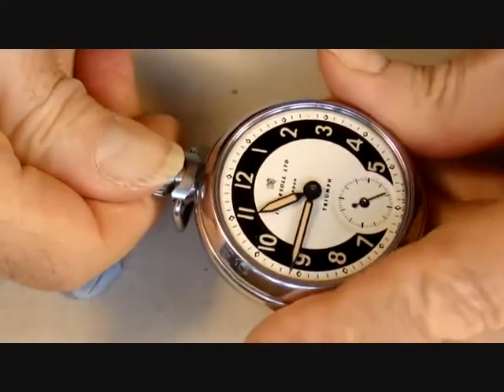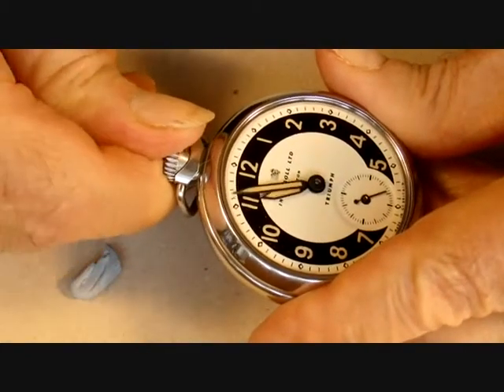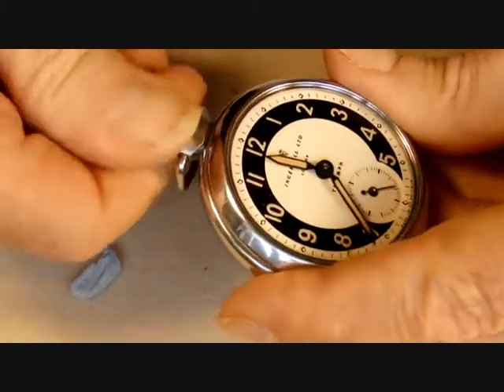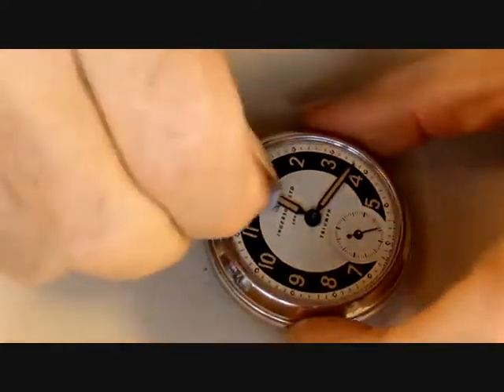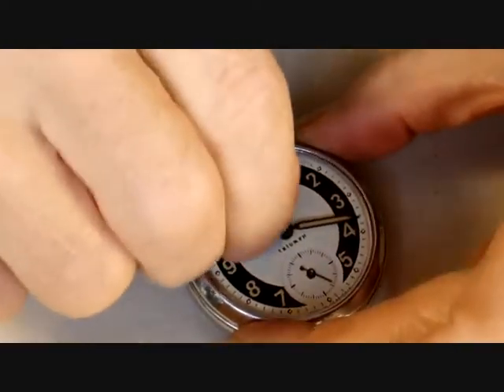I'm just going to move the hands now. This is push-to-set — in other words, you have to push the crown in in order to set the hands. If you don't push the crown in, you're in permanent winding mode.